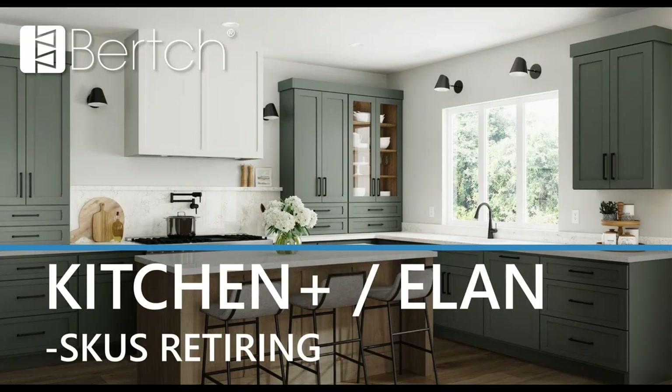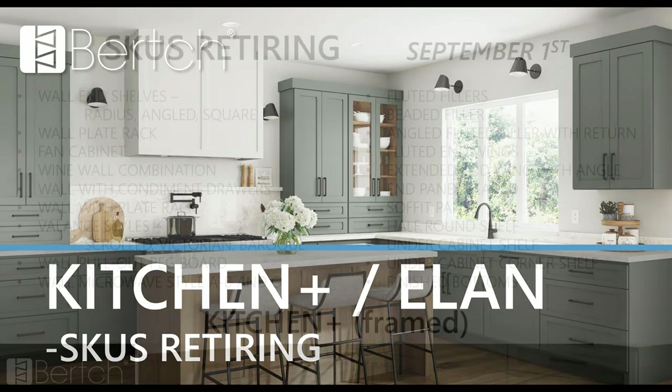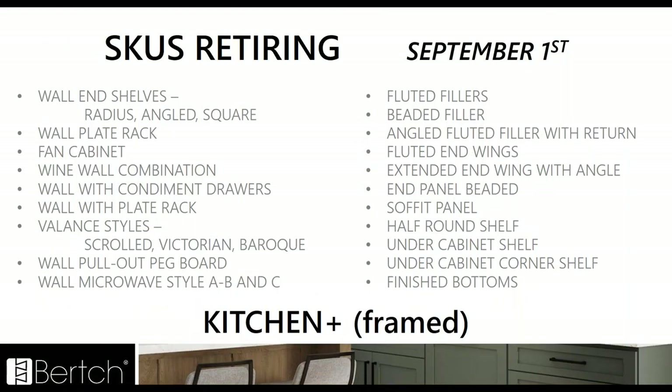Several SKUs are getting retired. They are very low or no volume sellers. You're going to see a lot of the fluted and beaded things going away, the wall plate rack, and some of those dated cabinet SKUs. The valance styles like the scrolled, Victorian, and Baroque are going away — we're still left with the great traditional, square, and mission valance styles. We didn't eliminate all of them, just the dated ones.